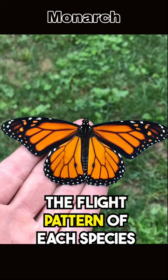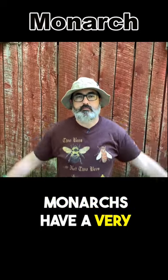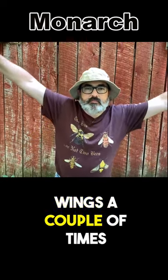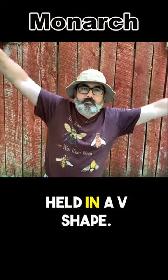Did you know? The flight pattern of each species is also quite distinctive. Monarchs have a very graceful flapping glide flight pattern. A monarch will beat its wings a couple of times and then glide for quite a way with its wings held in a v-shape.